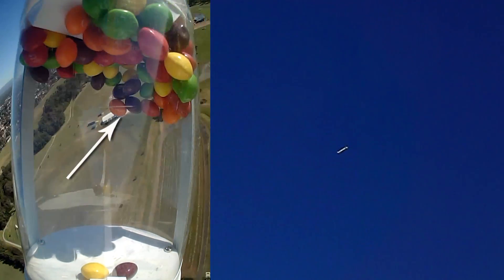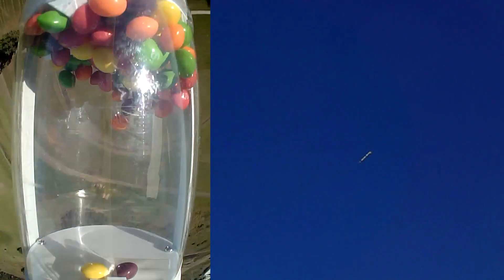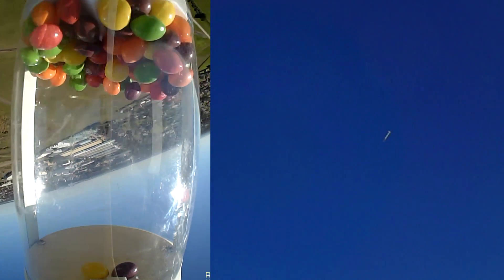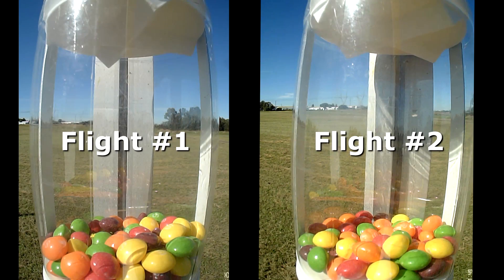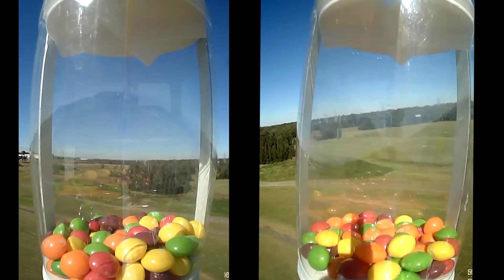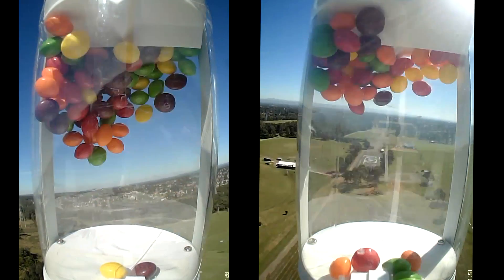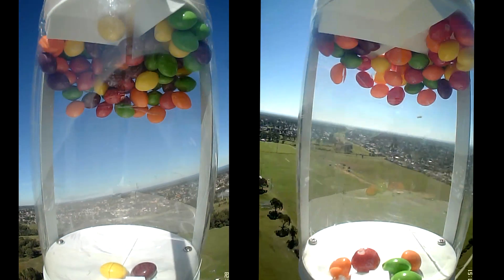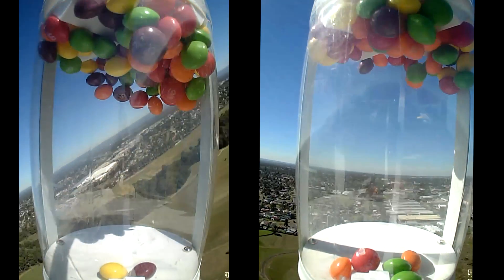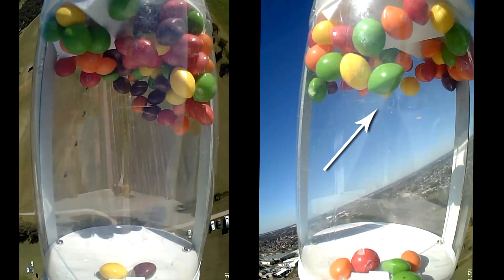Right near apogee you can see them wanting to float free when there is little drag on the rocket. The Skittles on the bottom were just stuck to the double-sided tape. Here are the two flights side by side. Again, you can see them just floating when we get close to apogee. The agitator just wasn't giving them a strong enough push.